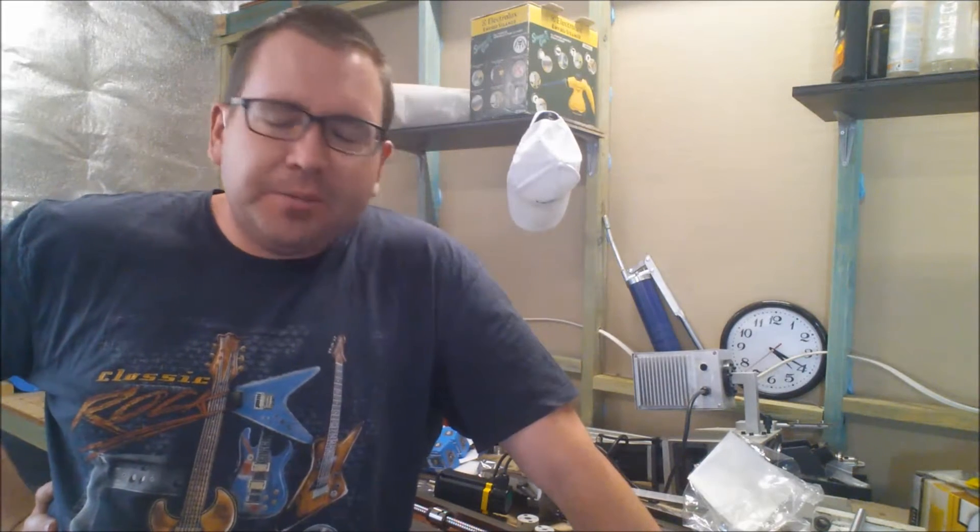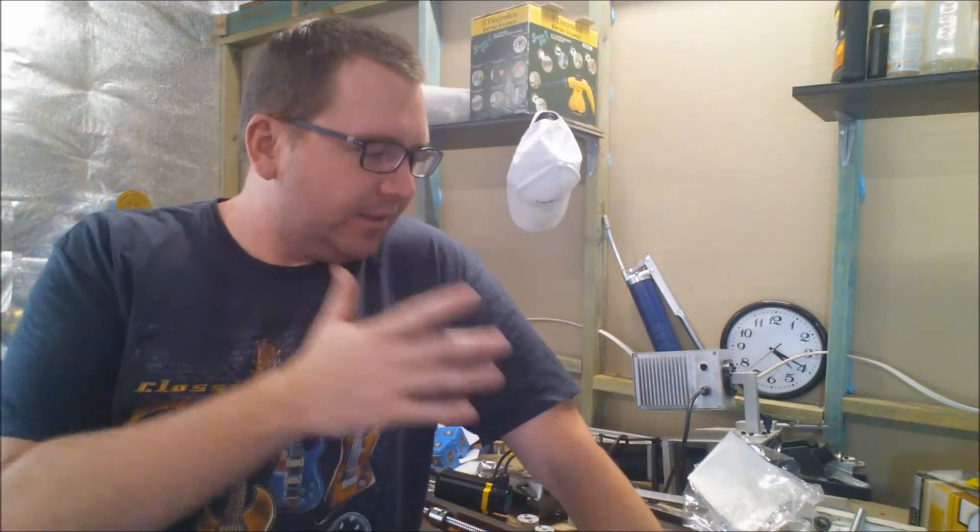Hi guys, Chris here from cncmachineplans.com. I've done a little bit more work on the mill, not too much more. I've been milling some plates and different things to hopefully get it all together. I've been doing that all on the CNC router.